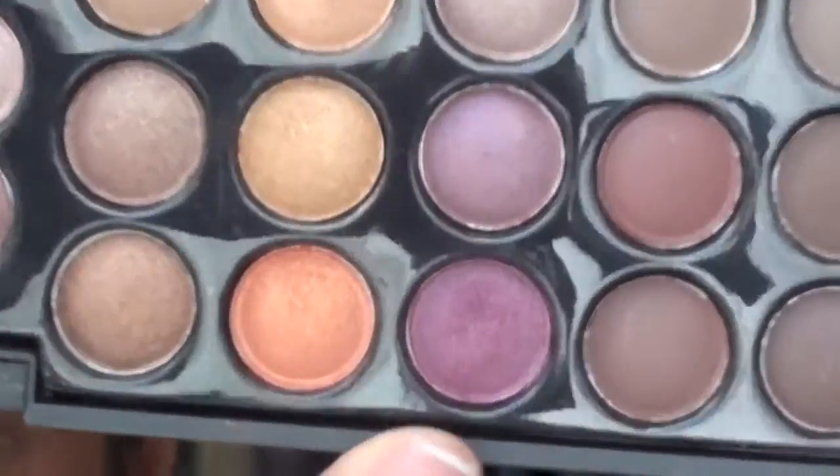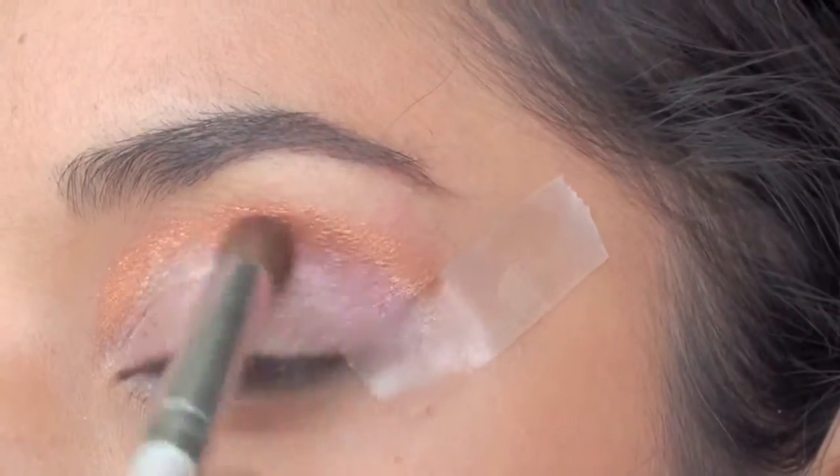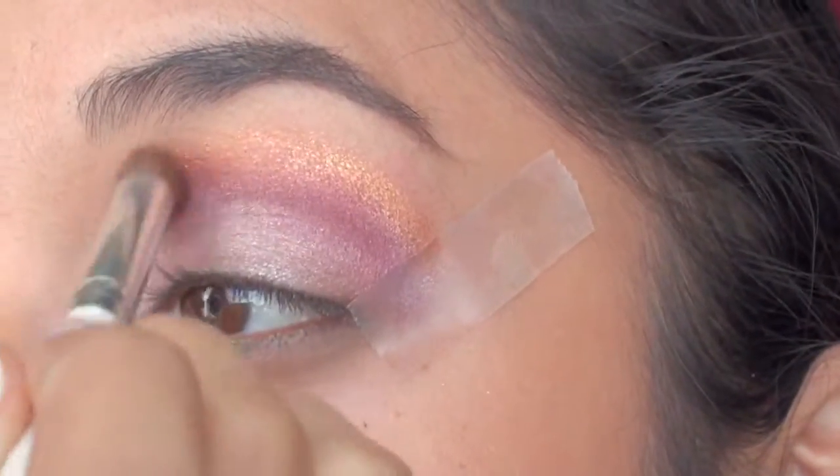Now using the Coastal Scents 88 Warm Palette, I'm going to grab a nice rich plum shade and apply that on the crease area only. Just make sure you blend it out with the gold and the soft purple.